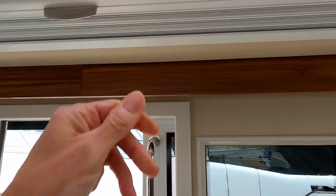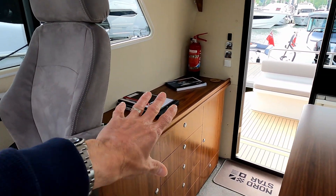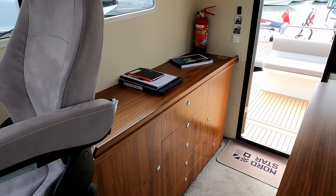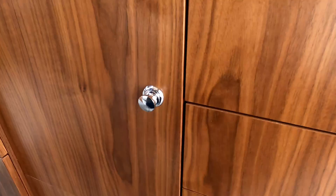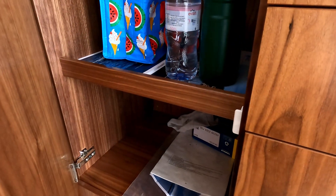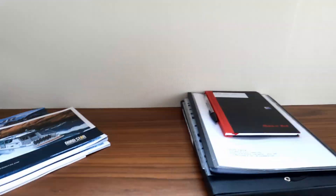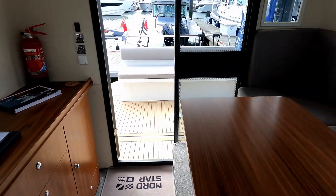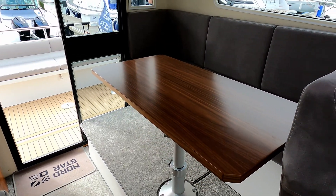There are a couple of options here — this owner has chosen to have the area as storage rather than fitting fridges and dining equipment, as you can see over on the other side. Over there you then have the dining area.